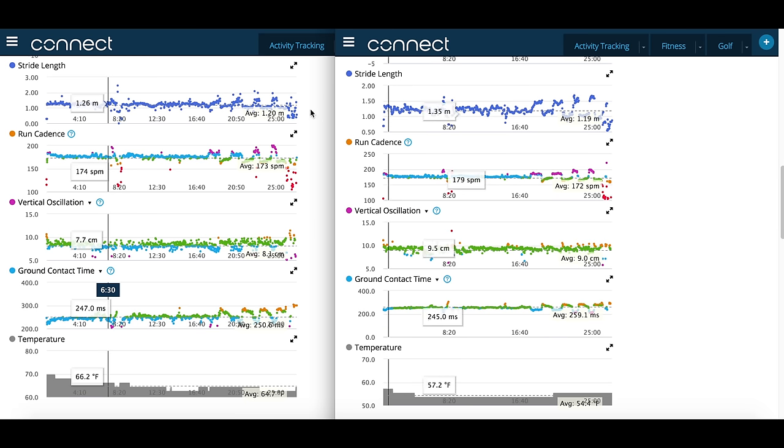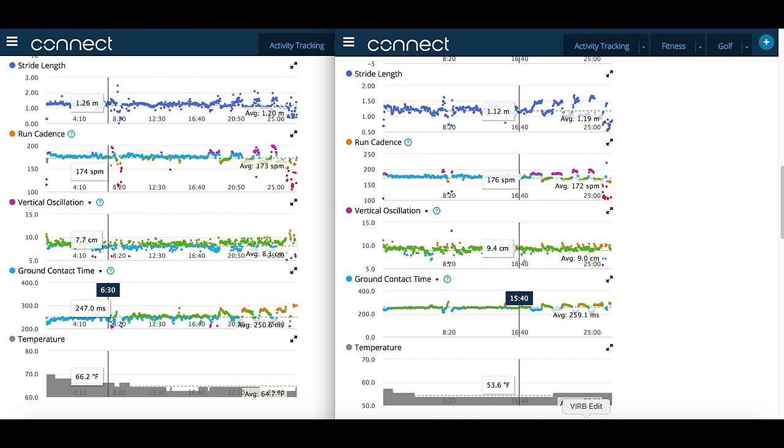Let's look at stride length first. On the 935, average stride length is 1.20 meters; on the Fenix 5, it's 1.19 meters — very, very close. Run cadence average on the 935 is 173; on the Fenix 5 it's 172 — essentially the same. Moving to vertical oscillation — this is where we start talking actual running dynamics. The average on the 935 is 8.3 centimeters, whereas on the Fenix 5 with the HRM Run it comes in at 9.0.